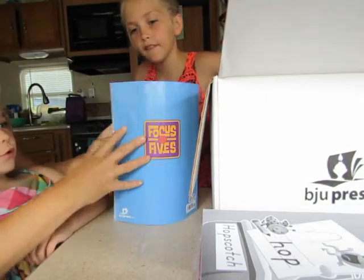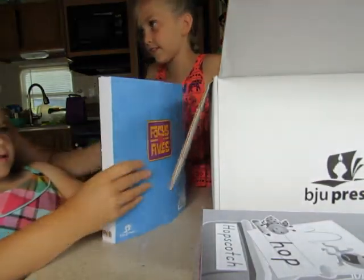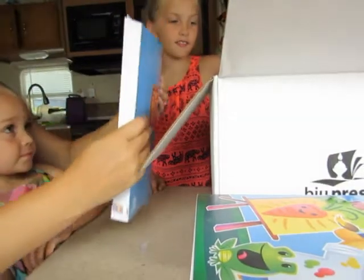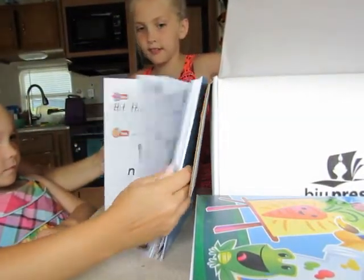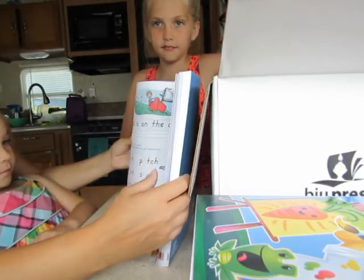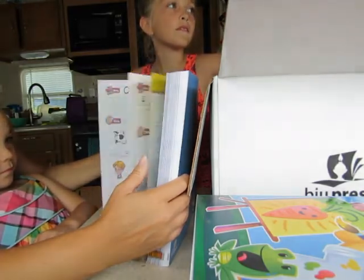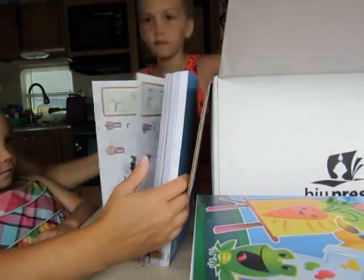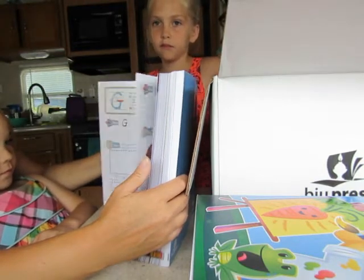I didn't share them with you because it's been a long, long time since mommy's had them. And then we have another workbook — wow, we got lots of workbooks! This one just kind of puts everything together — the phonics, the reading — it reinforces everything you're learning into one book. And there's a bible story component too.